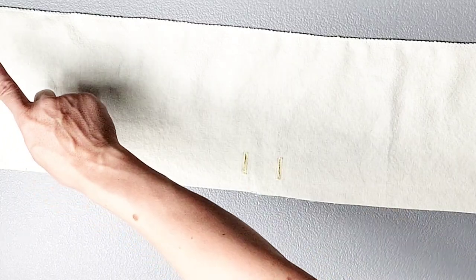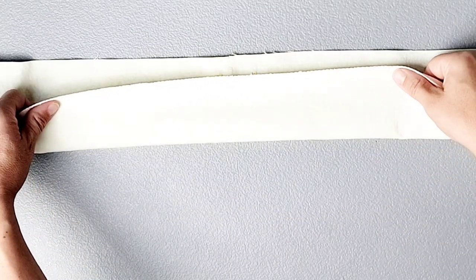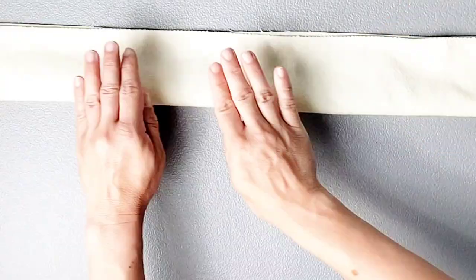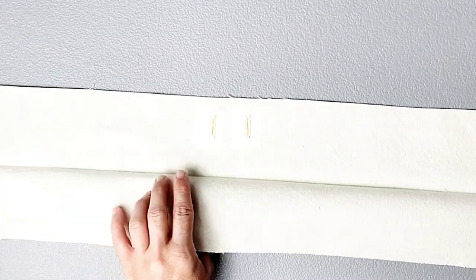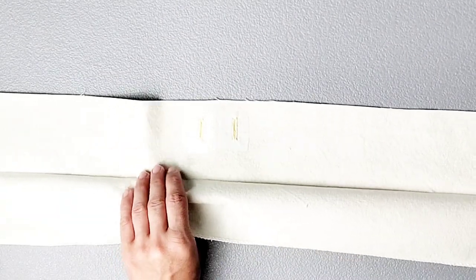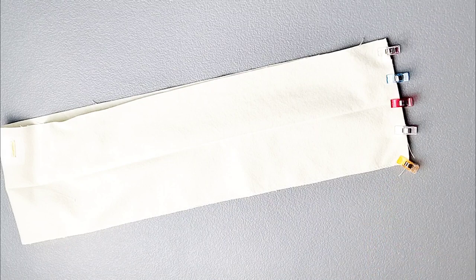Now that my buttonholes are sewn, I've gone ahead and opened them up. I've also gone ahead and serged the entire long edge opposite my buttonholes so that this edge is all finished and prepared to be the facing at a later step. Take this waistband piece to your ironing board and fold it in half wrong sides together and give that a good press to create a memory crease. Once that's pressed, open it back up and fold it in half the other way so that the short ends meet, right sides together, and pin this short edge. Sew the short edge with a 3/8 inch seam allowance and press your seams open.